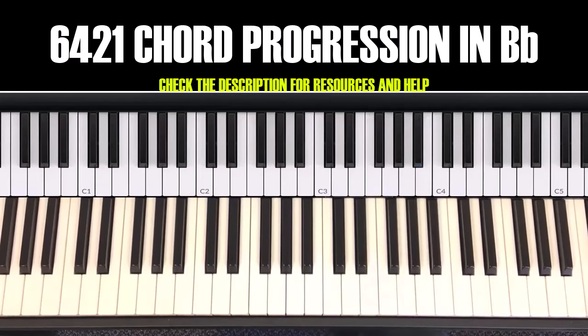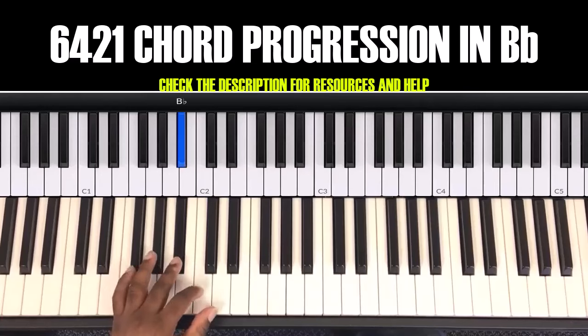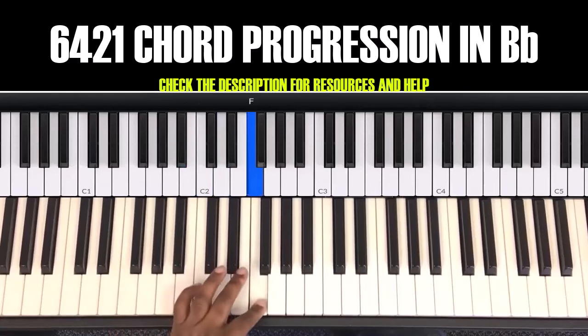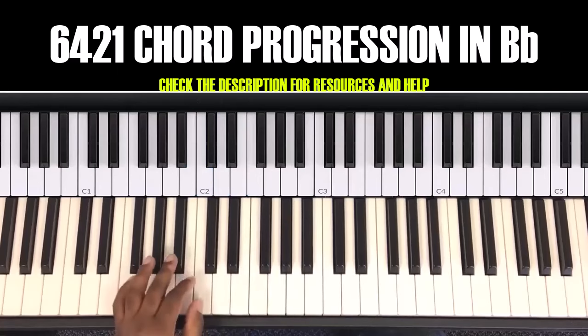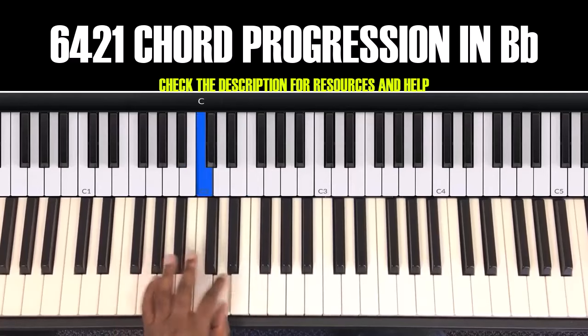We're gonna start the bass line with your left hand. You can go B flat, C, D, F. So again, it's B flat, C, D, F.